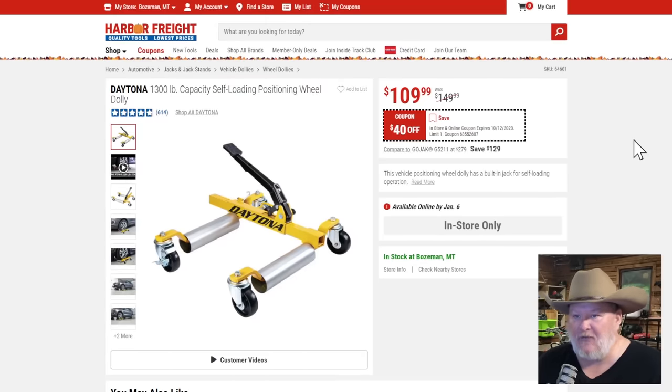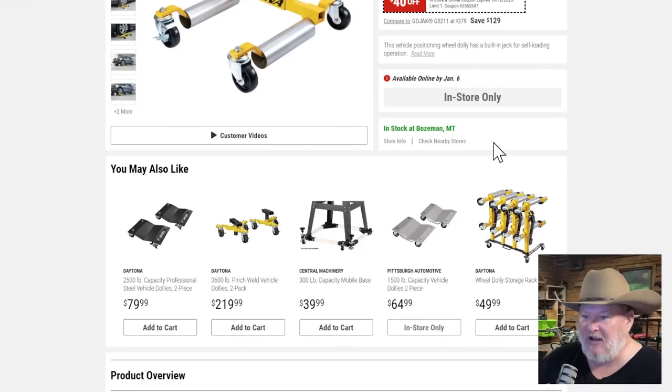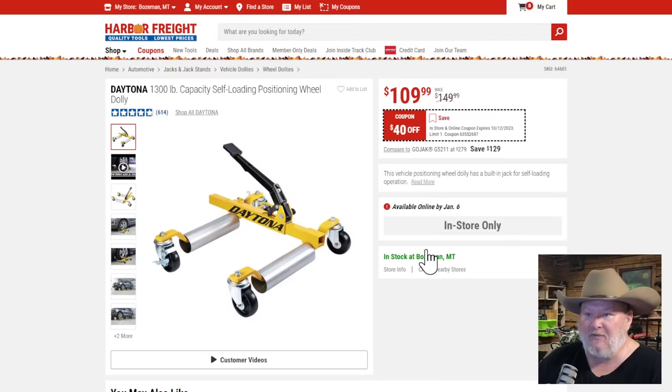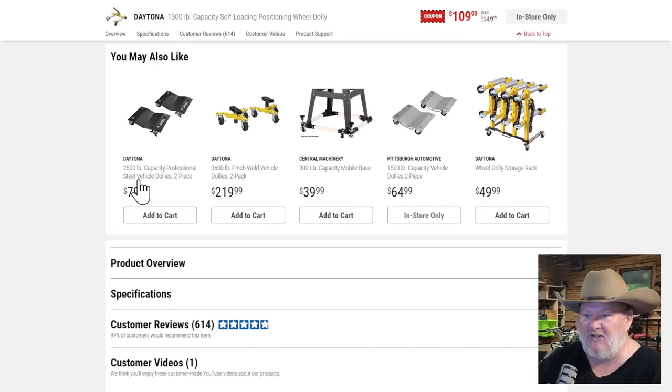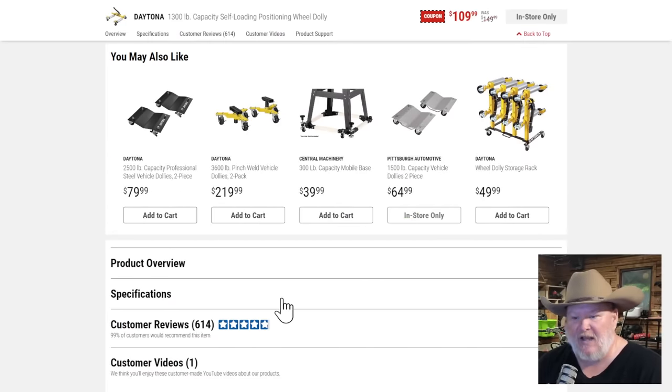The Daytona 1300-pound capacity self-loading wheel positioners. The basic ones are fine for weekend warrior use, and the Pittsburgh ones work if it's not too big a vehicle. But these are for the serious guy doing restoration jobs, rotating vehicles around the shop. At $110 each — you're going to need four of them. If you're just a weekend warrior, go with the Pittsburgh or Daytona 2500s for more bang for the buck.